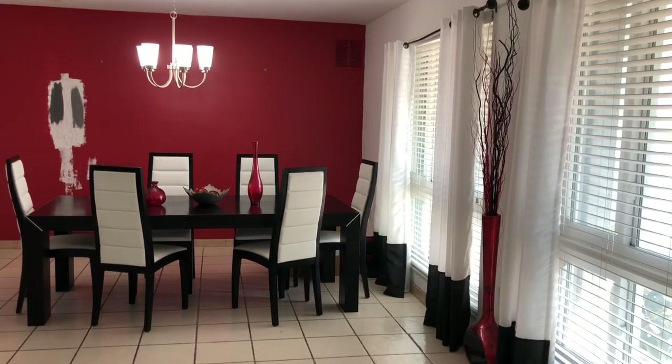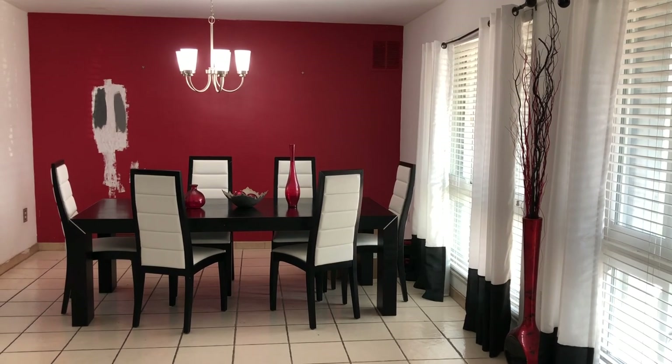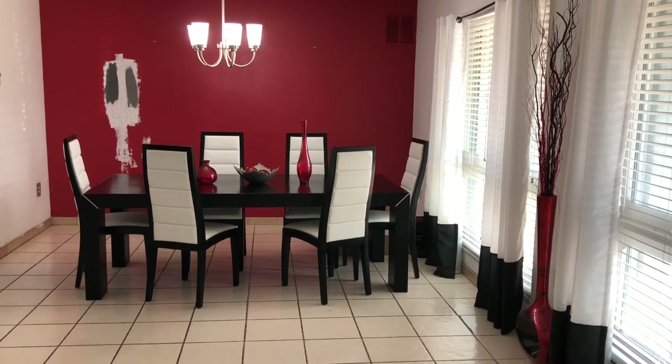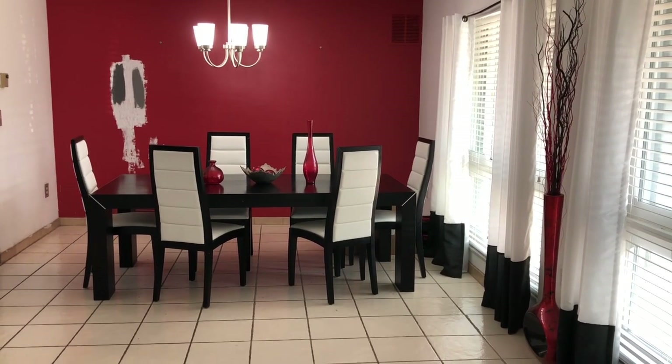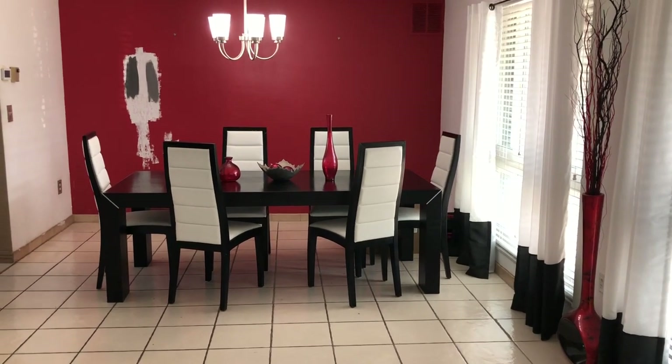Welcome back to my channel guys. As you can see, today I will be doing a different type of video. I will show you how I transform my dining room area. I'm going to do the living room as well but I'm just going to show you the dining room.